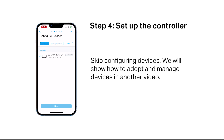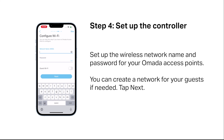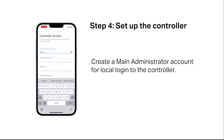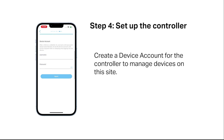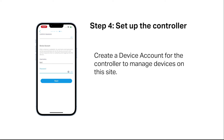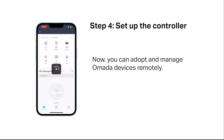Skip configuring devices — we will show how to adopt and manage devices in another video. Skip presetting WAN settings; you can adopt and configure the OMADA gateway later. Set up the wireless network name and password for your OMADA access points. You can create a network for your guests if needed. Create a main administrator account for local login to the controller, and create a device account for the controller to manage devices on this site. Confirm your settings and tap Done. Now you can adopt and manage OMADA devices remotely.